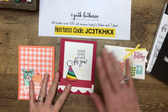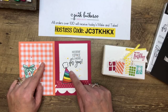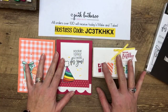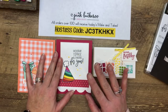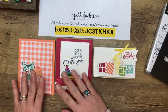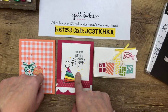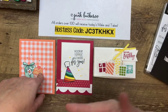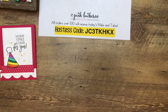Today we're going to do three projects — two cards and a box. These two cards were actually made for swaps with my team. My team swaps every month; even though most of my team is spread across the United States, I have an amazing swap coordinator named Anne Marie who organizes everything. Our theme this month was birthday. These would be great to make in a batch of 10 or 15 and keep in your drawer ready for birthdays.